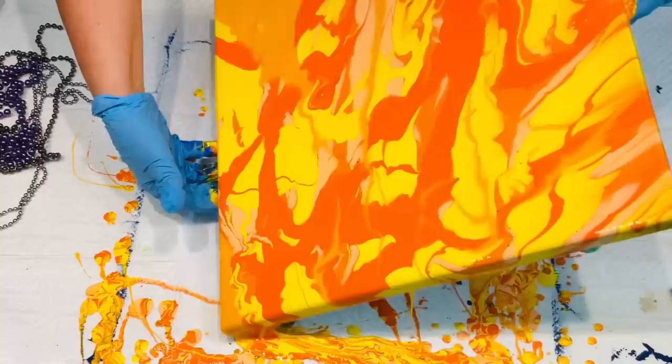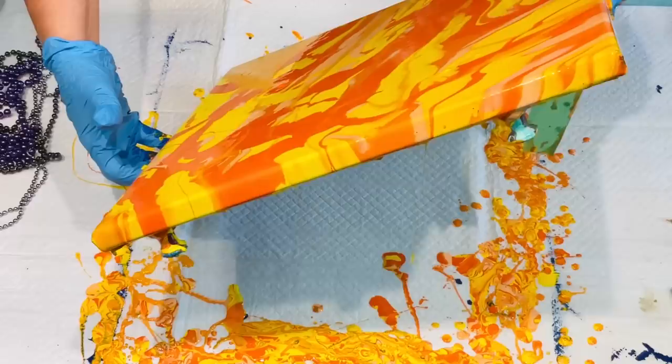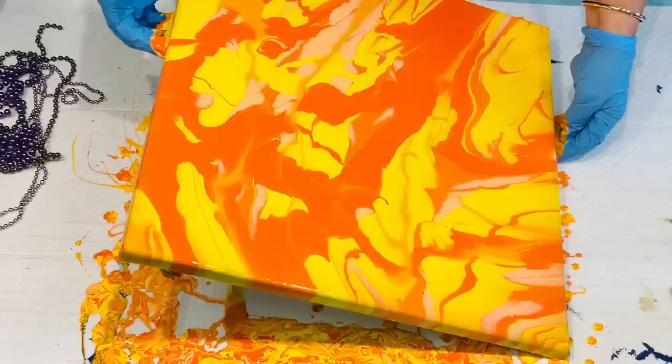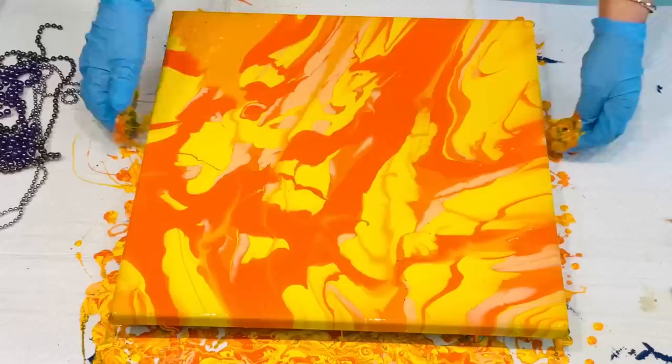I've got a lot of the same tone colors in here, so I'm hoping it turns out pretty good. I've just got to try it because these were kind of old paints that have been sitting there covered up, and if I didn't use them they'd have to be thrown out anyway. You can use them to hone your techniques, and usually when you do that it's always a piece that turns out really well.